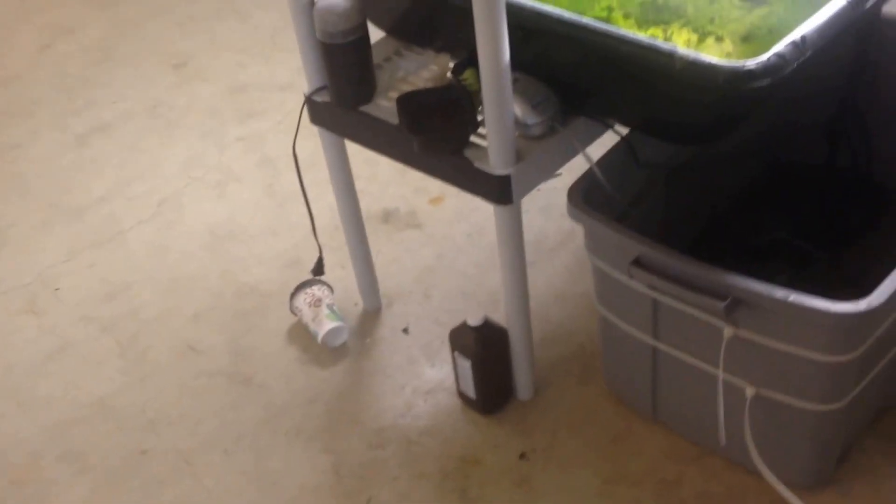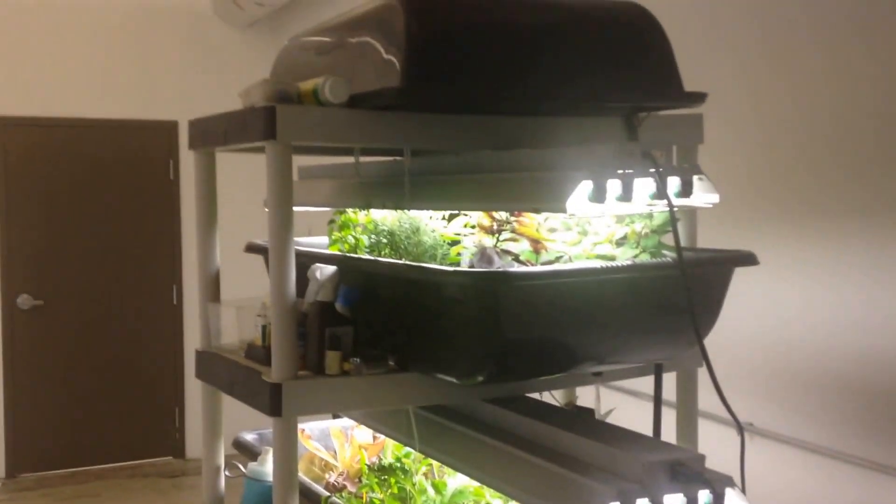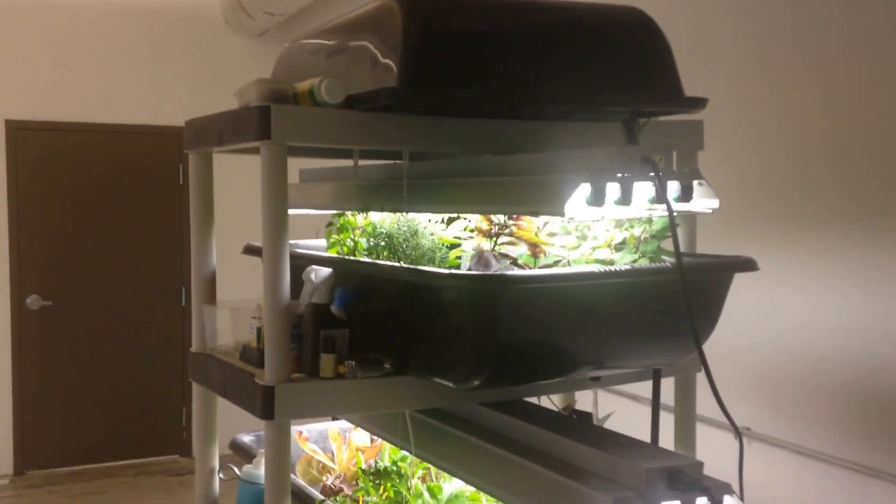That is the rundown of the Farm Tower 1, the only indoor vertical aquaponic system you can start in one day. That's it for now — stay tuned for more updates, and as always, folks, keep growing.